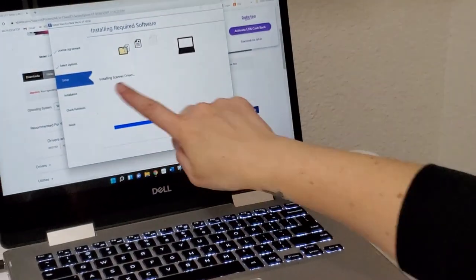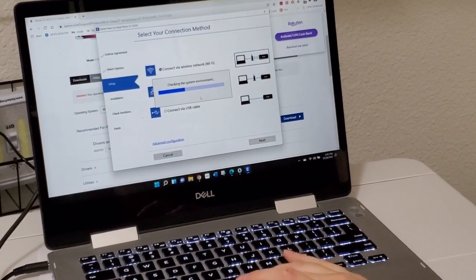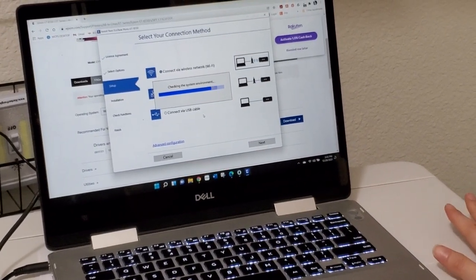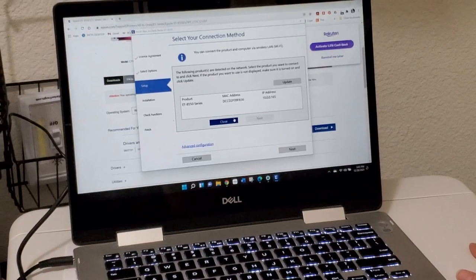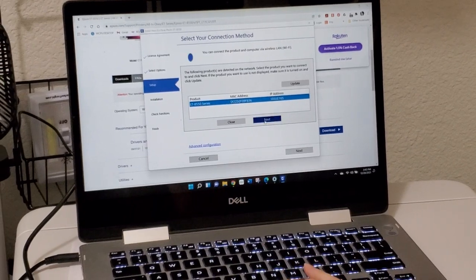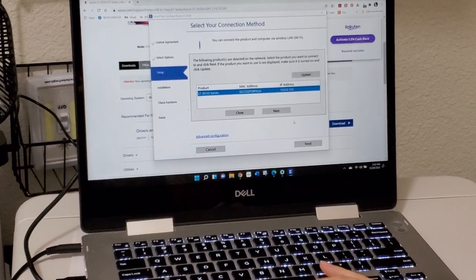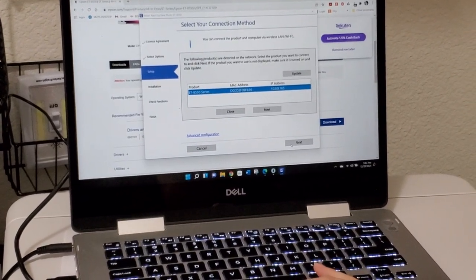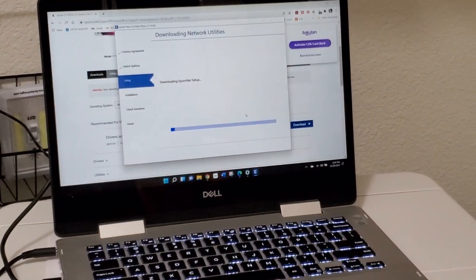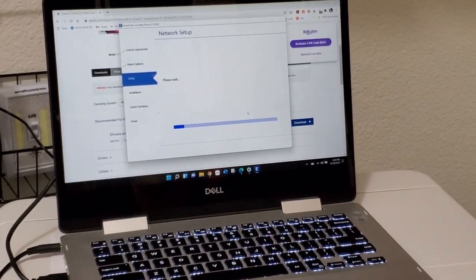There are a couple different things to flip through: license agreement options. We're on setup; we still have installation, checking our functions, and finishing. It's connecting to the Wi-Fi. I already set it up so it should be able to connect fine. It says the following products are detected — yay, there is our printer. We're going to click next. It's setting up our connection there. I don't know how long that'll take — it's just setting up the network.